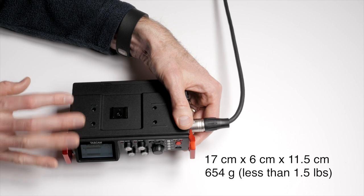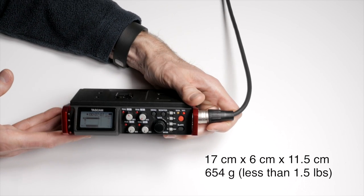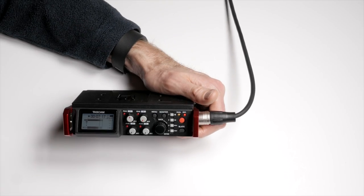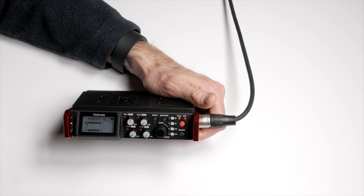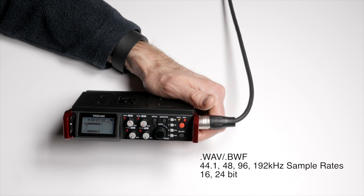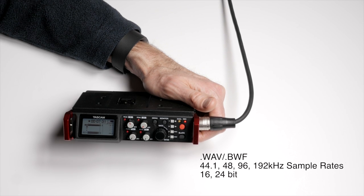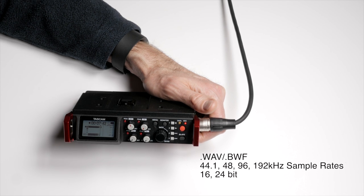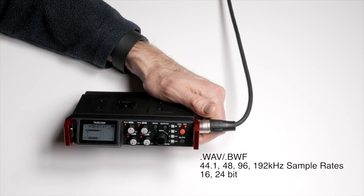It weighs 654 grams with batteries — four AA batteries — which is a little under 1.5 pounds, so really nice and lightweight. Just like its predecessors, it records to all the critical pro-level standards in broadcast WAV format: 16 or 24-bit at 44.1 kHz, 48 kHz, 96 kHz, and even 192 kHz sample rates. At 192 kHz you can only record two channels at a time. I'm almost always recording at 48 kHz, and if a customer wants 96 kHz we can still record all four channels.